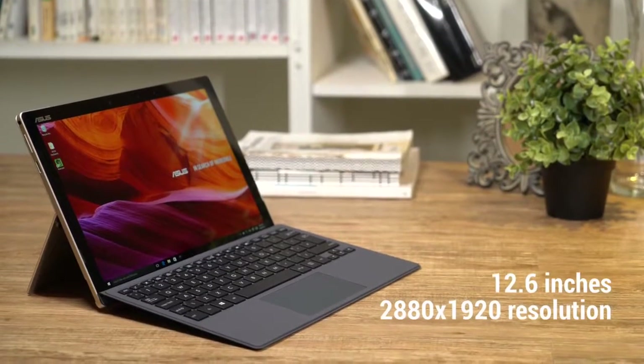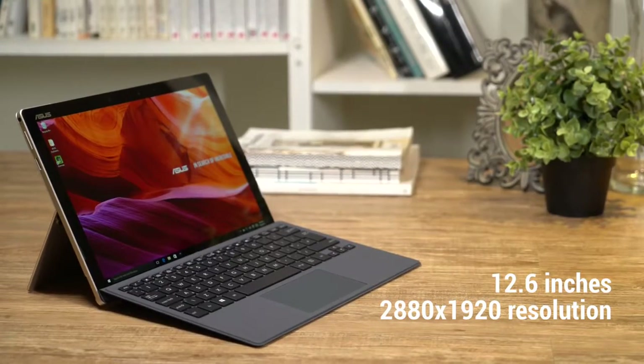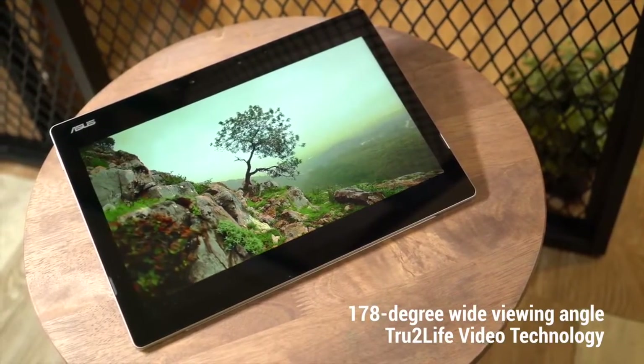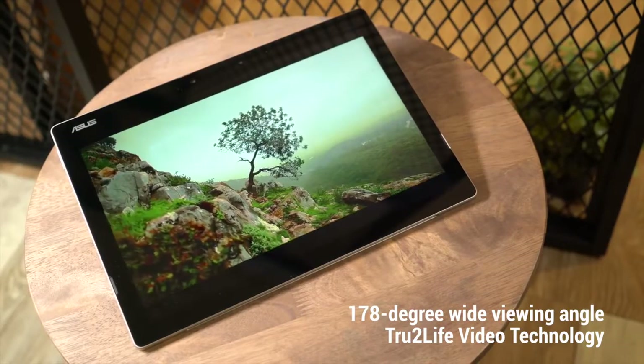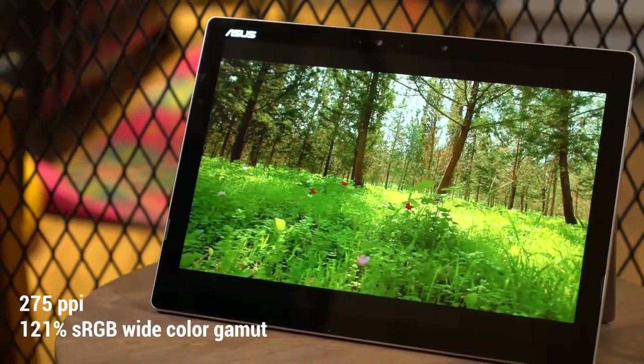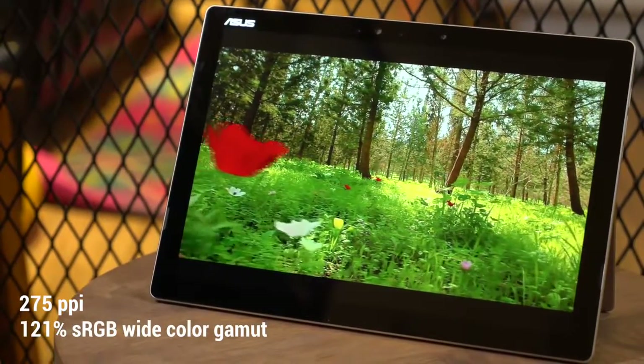The touchscreen measures 12.6 inches, plenty of room for work and play. On the software side, true-to-light video monitors every pixel of your show and adjusts for optimal sharpness and contrast. Between the extra-wide color gamut and the razor-sharp pixel density, you can enjoy media the way it was meant to be seen.